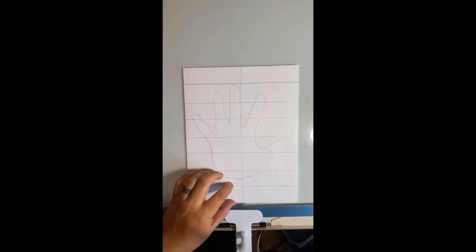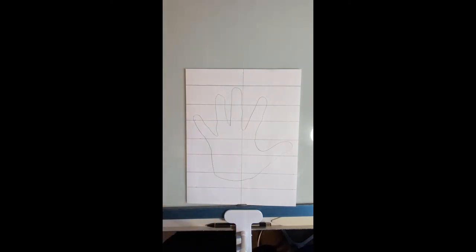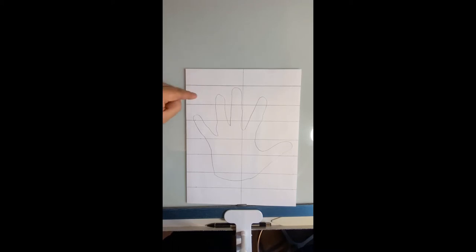With a pencil and a ruler, I drew the grid pattern first. You can kind of freehand that if you want, or you can measure it with the ruler like I did. Just be careful how big or how small you make each little section.